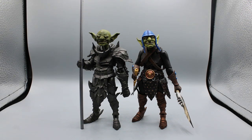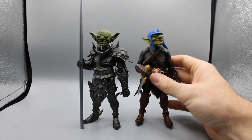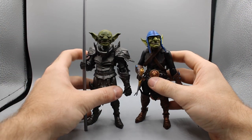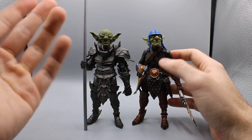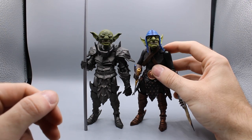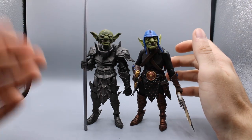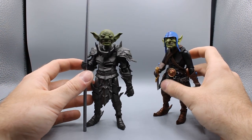Hey, welcome back to another video where I review something. Today I have the Mythic Legion's Goblin figures. I picked these up on a little sale they were doing. So I got these two guys. This is Snag with two G's and this is just an army builder goblin, basic goblin.